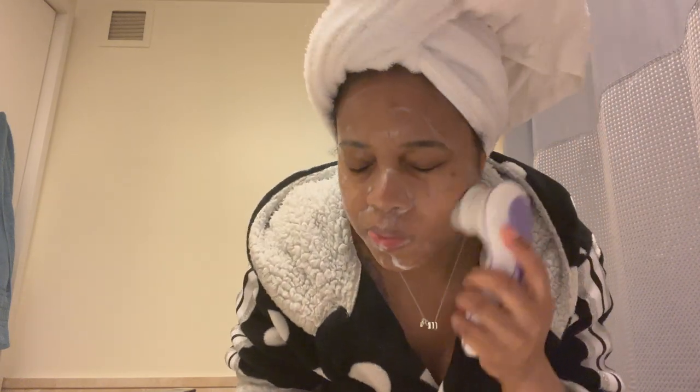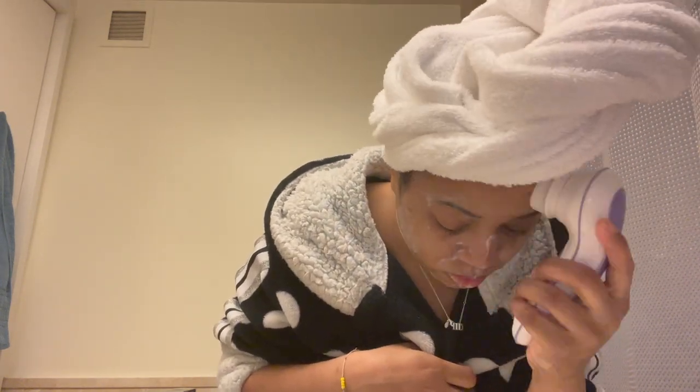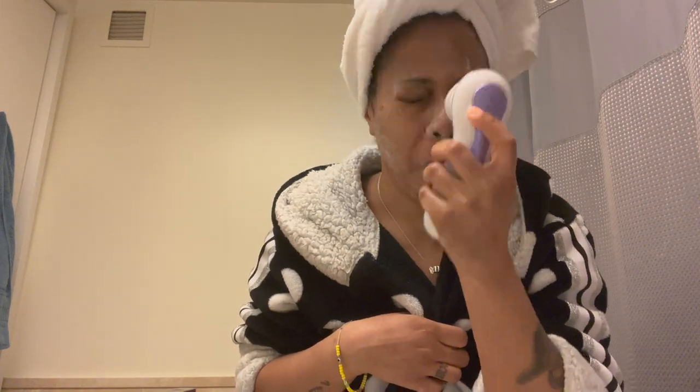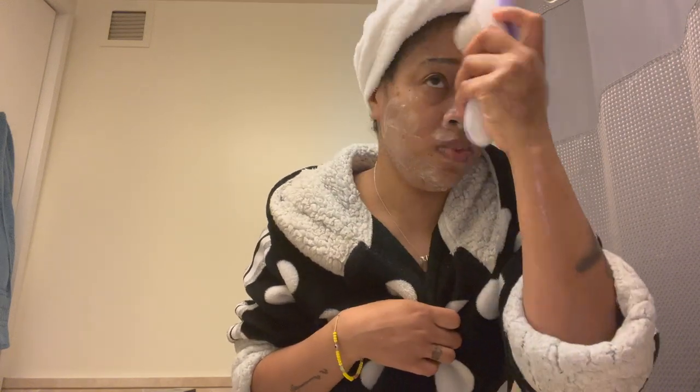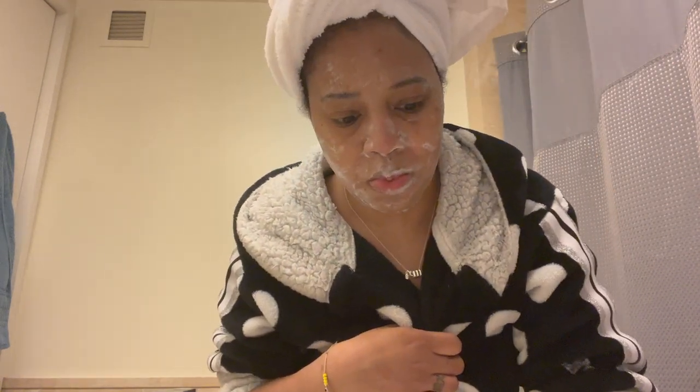Okay, so now that I did the first part and worked everything with my hands, I'm going to go in with the brush. Oh, that is so annoying when it drips down my arm — so annoying. But yeah, just going with the brush, let the brush do its thing, just a little deeper. Now we can go ahead and rinse this off with nice cool water — make sure you get all the stuff off your face.